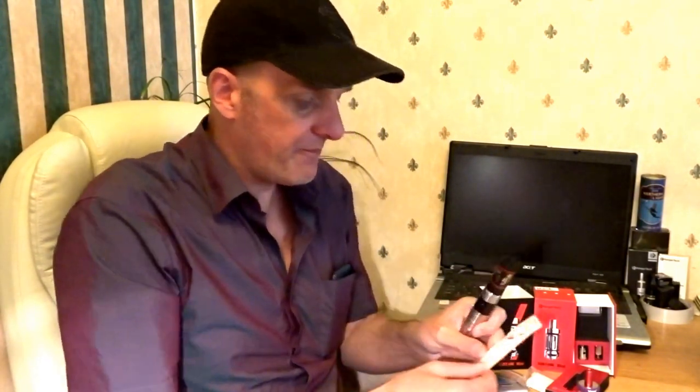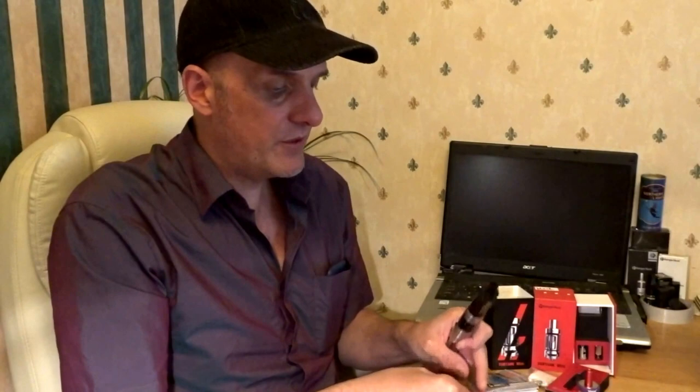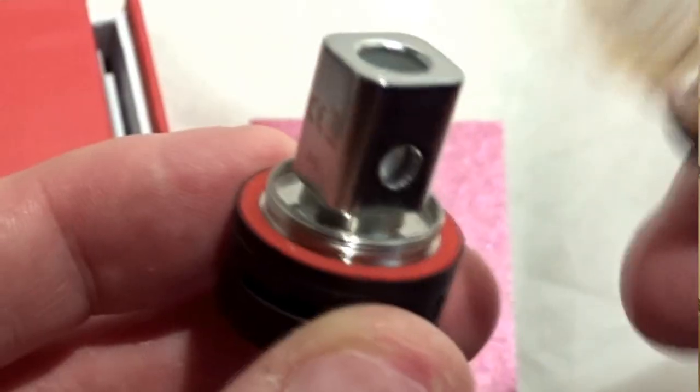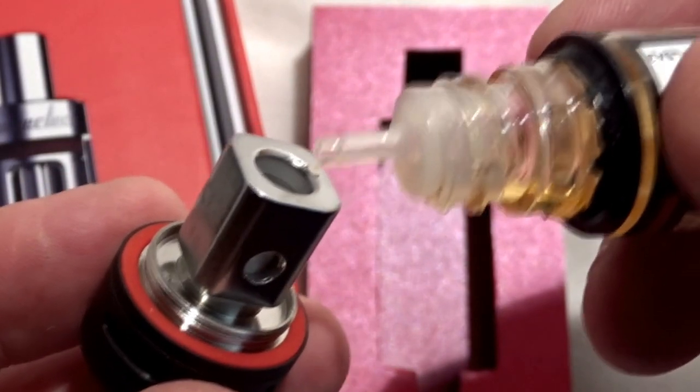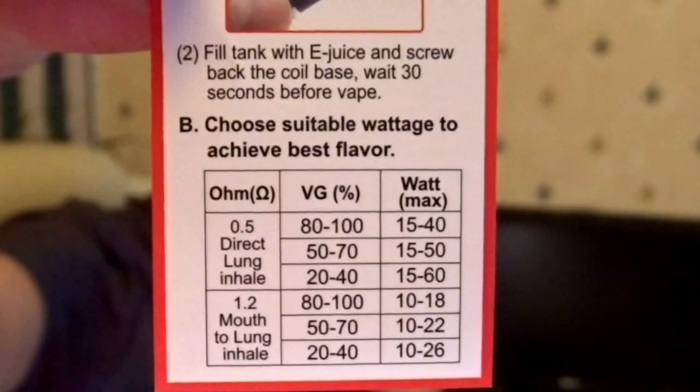I've got this set to 12 watts. The minimum on the guide here says 10 watts. So this is for the liquids to go in the tank — to use this tank you must prime the coils first. There is a guide that tells you that.